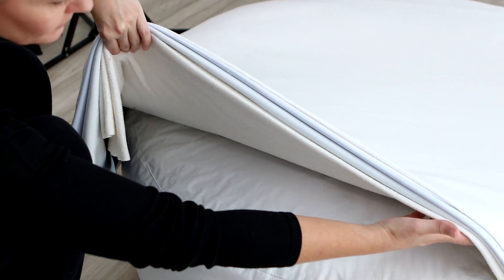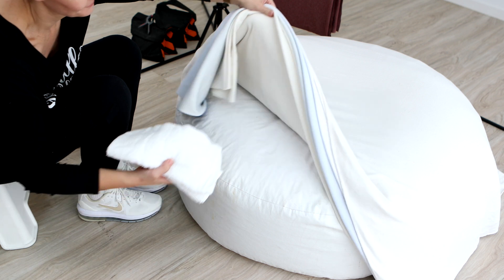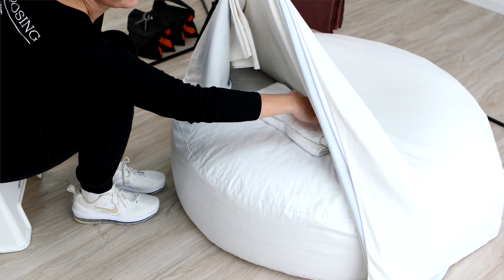Tip number one: create a firm thick layer on top of your posing surface. This allows you to hide any of those supports that you use to help pose and position the baby.